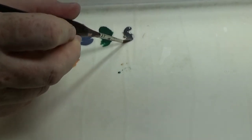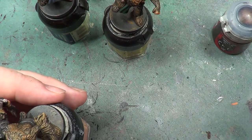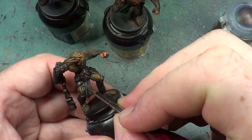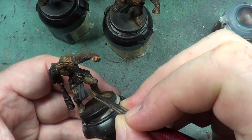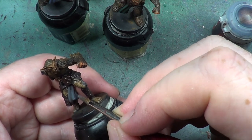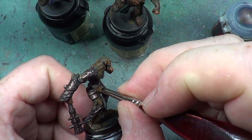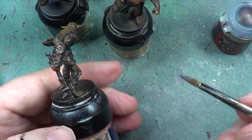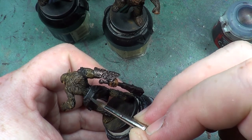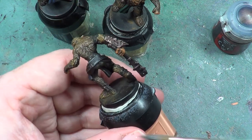And now we're going into the grey which we used, which was Eshin Grey. We'll just go straight into that and onto the model, and we'll do exactly the same as we've done with the others. You can make them slightly different if you so wish — I like doing them differently.